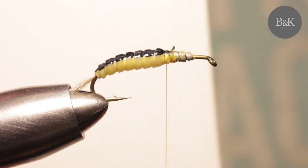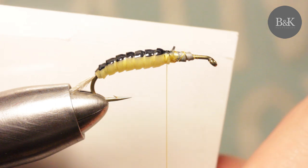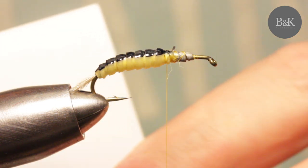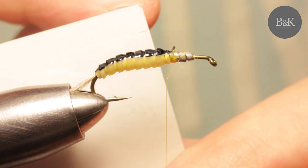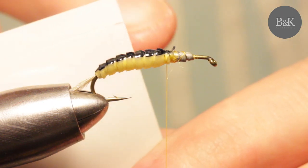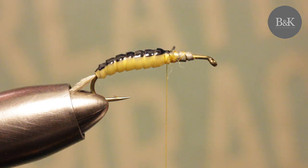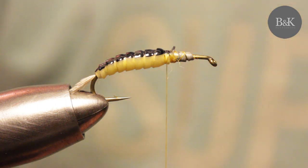Now the flexi body is coming. It's actually a silicone sheet on paper. We are going to cut a strip in a width of almost two times the thickness of the body, and you need just about two centimeters.